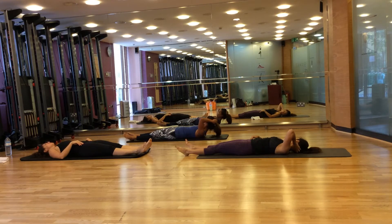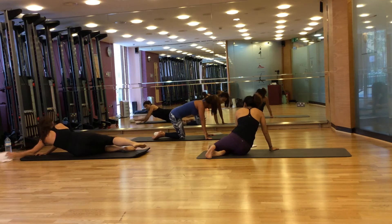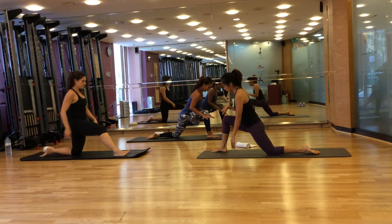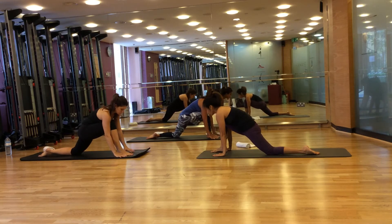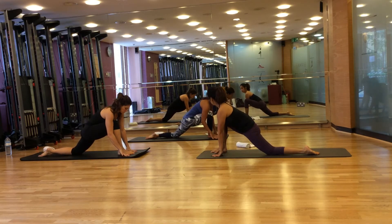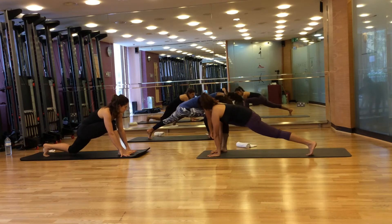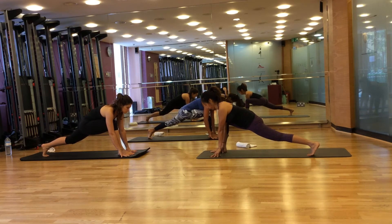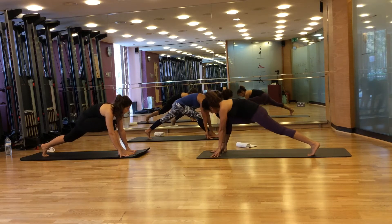Next we're going to do the lunge. Come to the front for the lunge exercise. Bring your right foot forward and make sure that your right foot is perpendicular to the floor. Both hands on either side of your foot or on the same side if it's difficult. Look forward — neck and spine in line. Squeeze your bottom and push your hips down. Now squeeze your right foot and your back foot towards each other to activate your hip flexor. Tuck the back toes under so that the ball of your foot is on the floor and raise your kneecap off the floor.